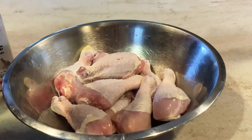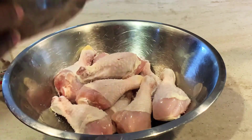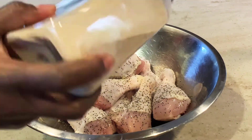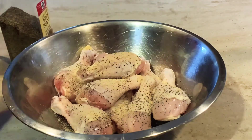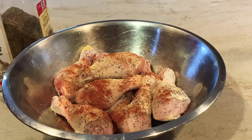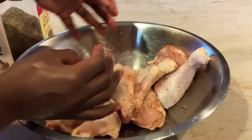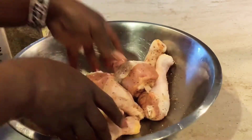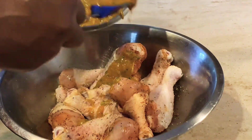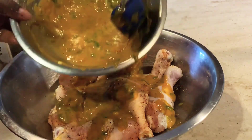Okay, at this point we're going to lightly season our chicken. Of course you've got to season your chicken, so I'm just going to add a little bit of salt, pepper, garlic, and some paprika, because most of your flavor is going to be in the sauce. But you always want to at least season your chicken well as a base. Then you're going to pour your sauce over it. I'm going to add about half of my sauce and save the remainder to baste the chicken later on.